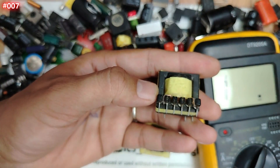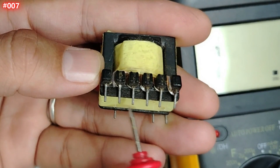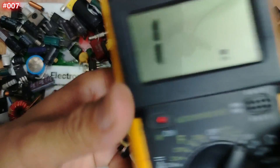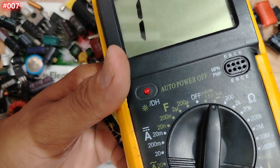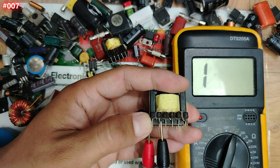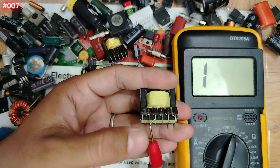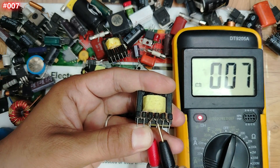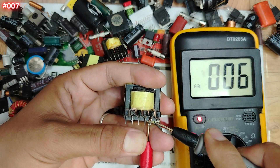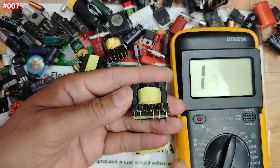For this transformer, these two terminals here represent one coil or inductor, then the second and the third coil. If we use the continuity option and check these coils: the first one — we have continuity, good. The second one — good. The third one — good. Amazing. But the continuity option alone is not enough — let me show you why.